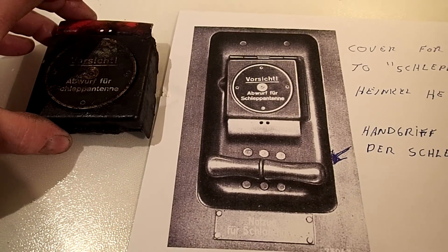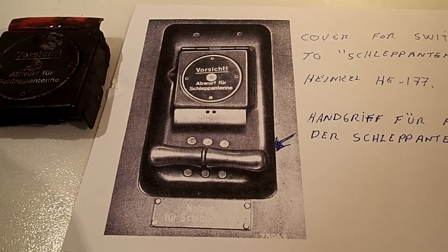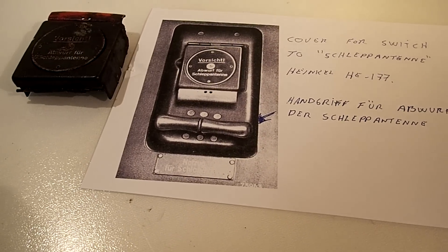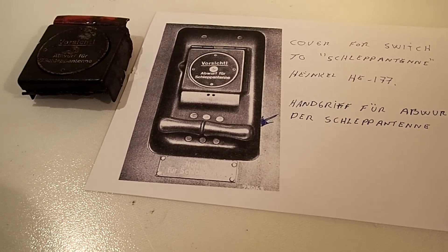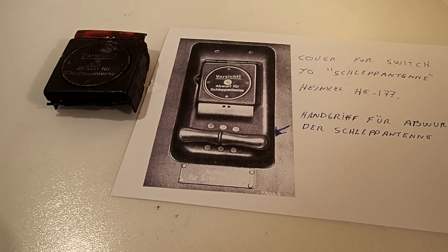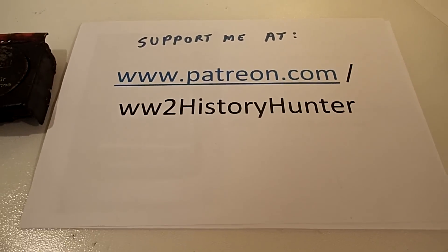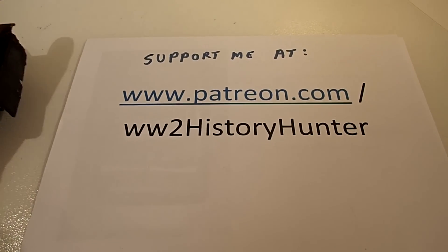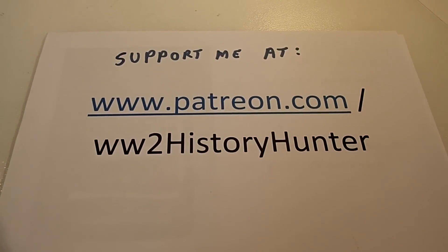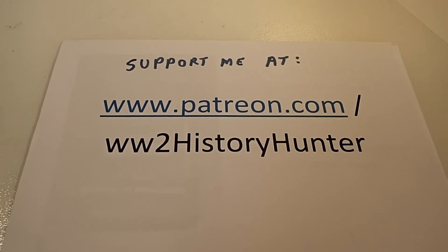I just wanted to share that little moment with you — you can look at that video if you want. But that's a very nice example of what can happen when you're out there, and this video you're going to see now has got one of those moments. I'm so happy to share those moments with you. If you'd like to support me, go to patreon.com World War Two History Hunter — a big thank you to all the patrons already supporting me. Let's go to the video and enjoy it.